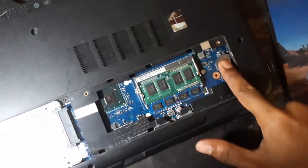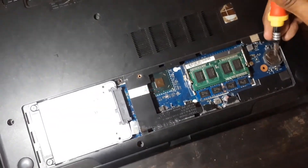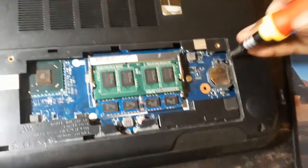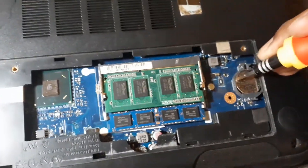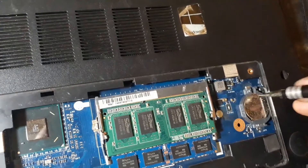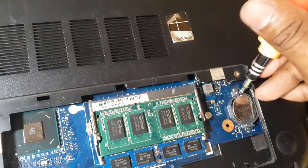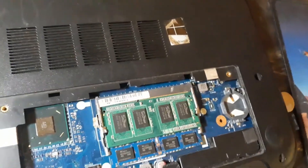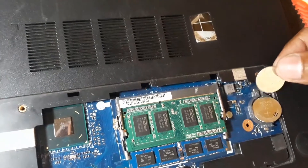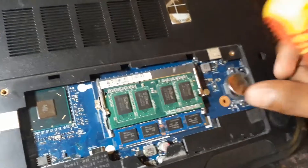This here is the CMOS battery. Let's try removing the CMOS first. You have to remove this CMOS battery with a screwdriver like this. Now I'm putting another one in — inserting a new CMOS battery here.